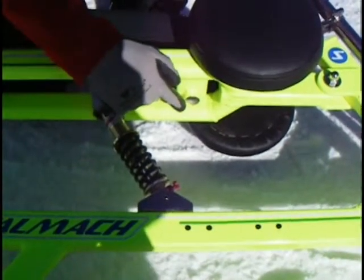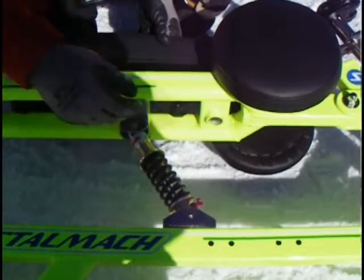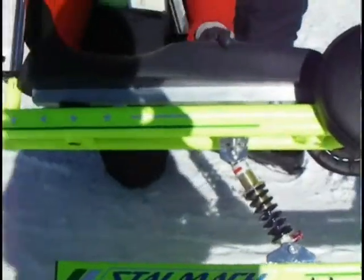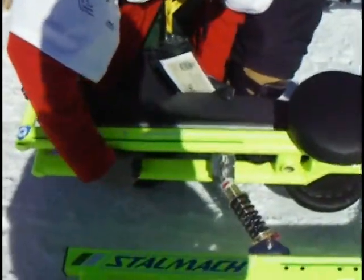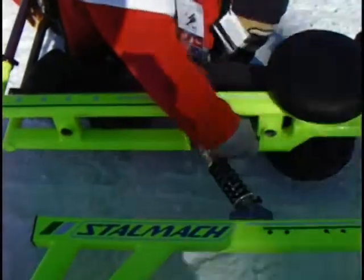Underneath here is the adjustment for the seat. Spin that off and loosen it up. Keep it as far back as you can — that's the standard procedure. Then tighten this back down; just finger tight is fine.